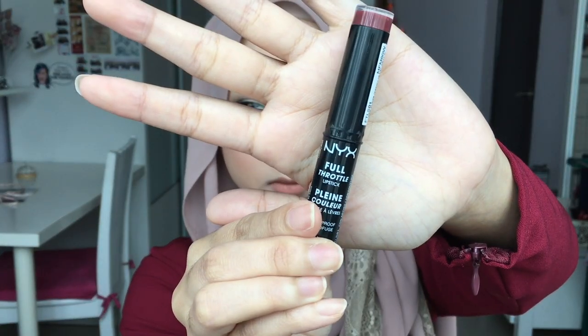To make it look more natural, I'm gonna take this NYX Full Throttle Lipstick and apply it on the inner parts of my lips. Then just apply some lovely false lashes.